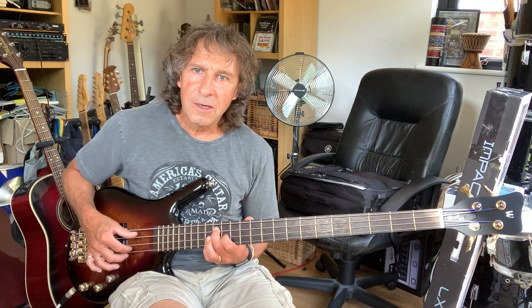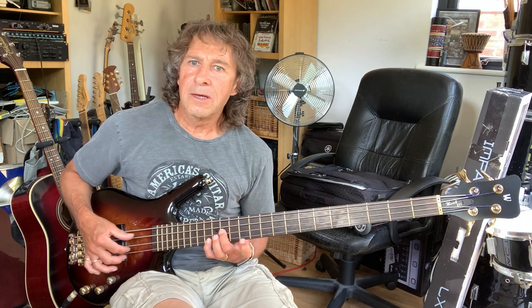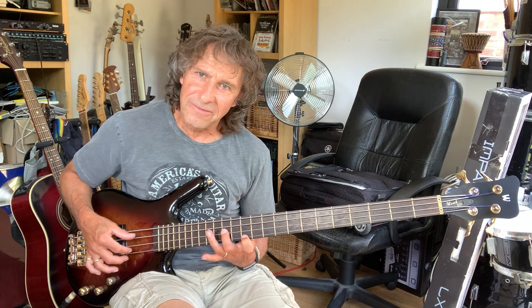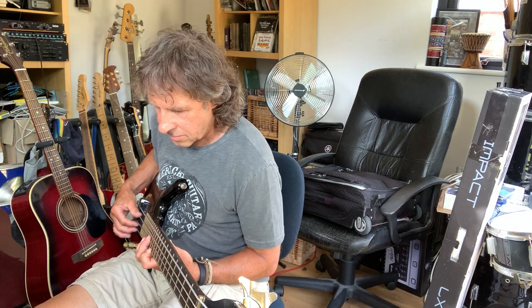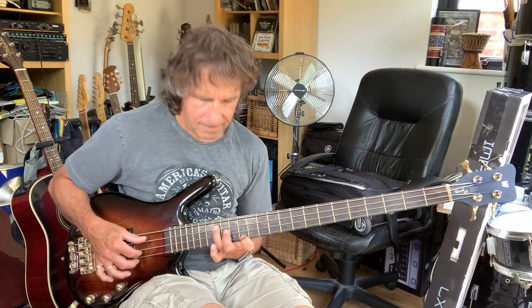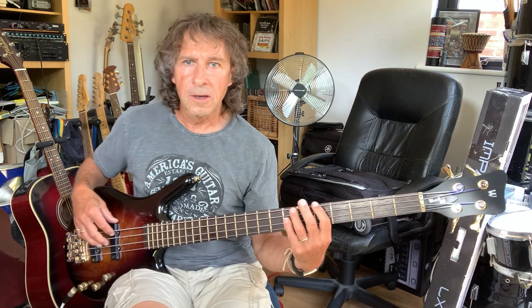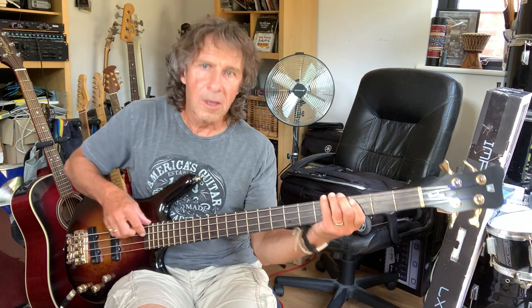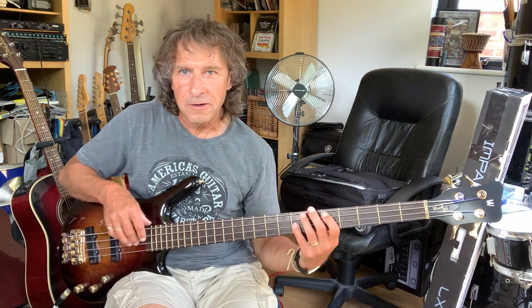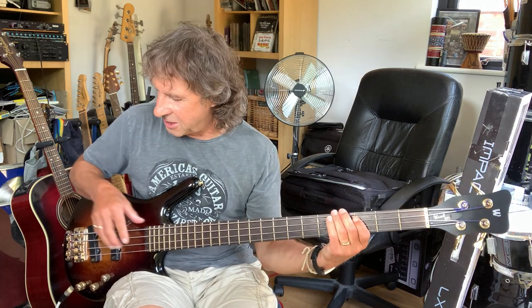Then it moves down to an A second, which is A, E, and B, down to the A7 — which is a minor 7 really. And then the verse comes in. I'm cheating here. So I created the bass part over the chords that I've actually got in a looper.